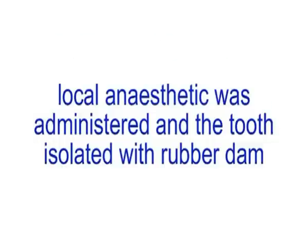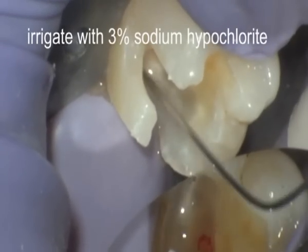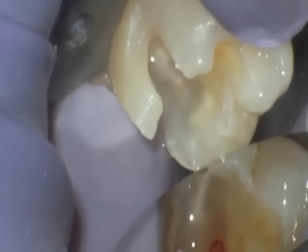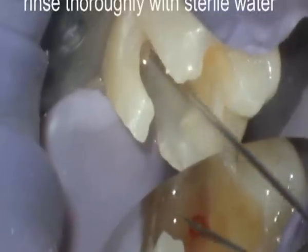A local anaesthetic was administered and the tooth isolated with rubber dam. The caries was excavated and the distal pulp horn was exposed, revealing normal pulp tissue. The cavity was irrigated with 3% sodium hypochlorite and then thoroughly rinsed with sterile water.